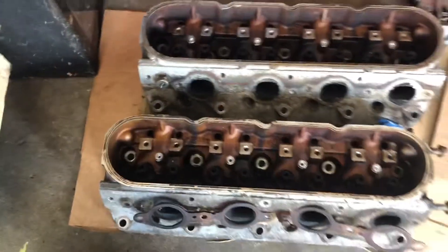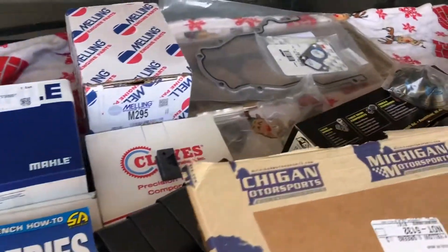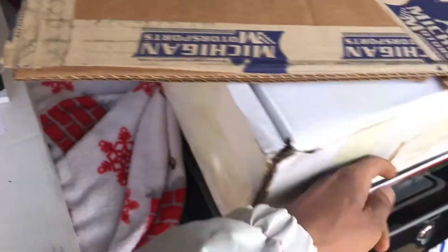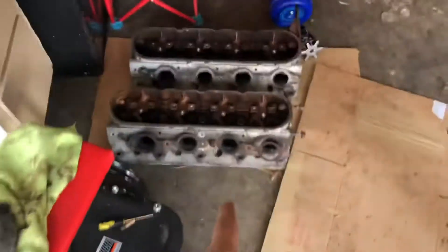We're about to take the heads, clean them up real quick, get them a good spray off so we can get ready to install all them new parts. We'll show y'all a parts update — we did get our parts in. Yeah, we're ready to start installing these parts now, y'all can see the heads on our motor.